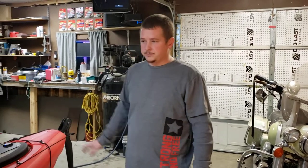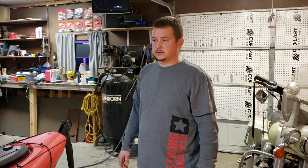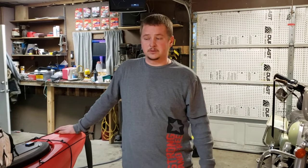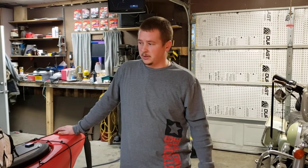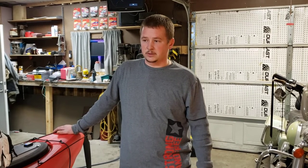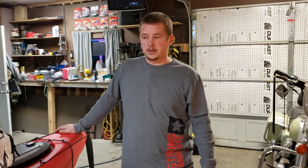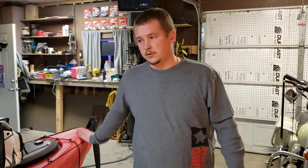I just bought a Viper 10-foot-4 kayak, bought it at Menards. Me and a buddy have been thinking about doing some kayak fishing — we didn't want to spend a lot of money. Everybody knows it gets quite expensive. Menards had these marked down $150, and with the rebate I ended up paying $130 for it. It's called the 10-foot-4 Viper kayak.